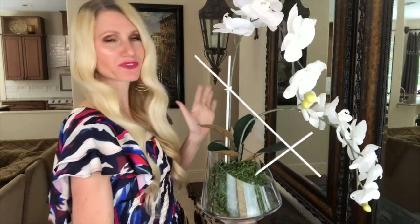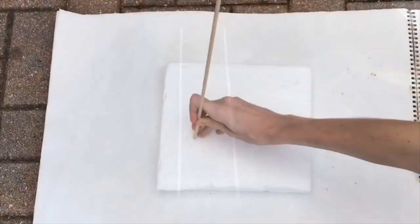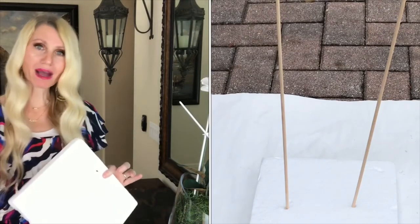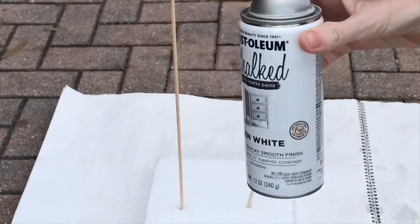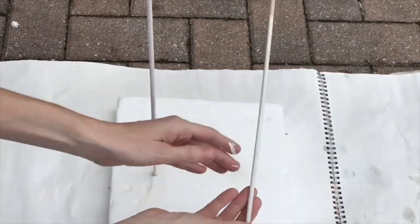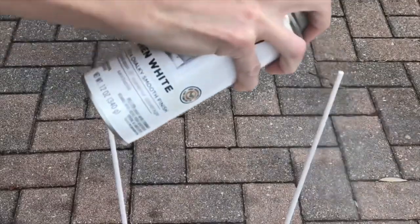Luckily I had these wooden dowels at home in my craft stash. I took them outside and poked them into some foam — this held the dowels upright so when I spray painted them I could get around the entire dowel without it rubbing against the ground or smudging. I spray painted with some chalk paint from Walmart, did a few coats, let it dry for about 20 minutes, then took the sticks out, turned them upside down so the bare part was at the top, sprayed those as well so the entire sticks were white, and then let them dry completely — for me that was overnight.